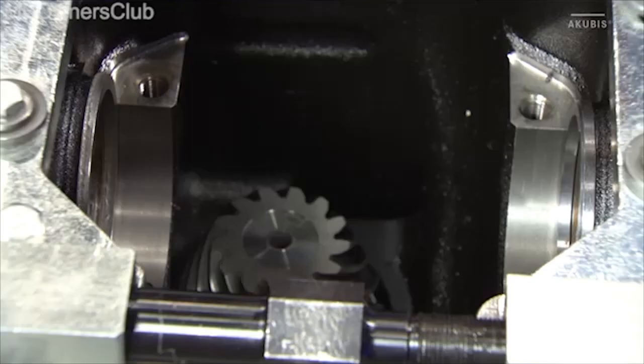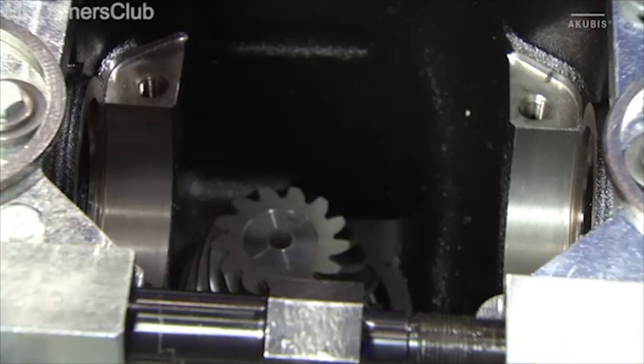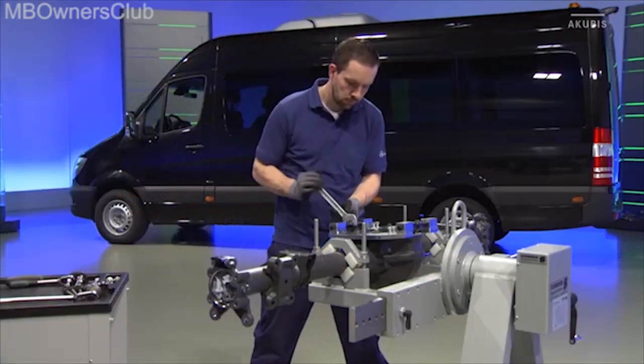Then remove the 2 spacer discs. Now release the spreading tool again in order to dismantle it.